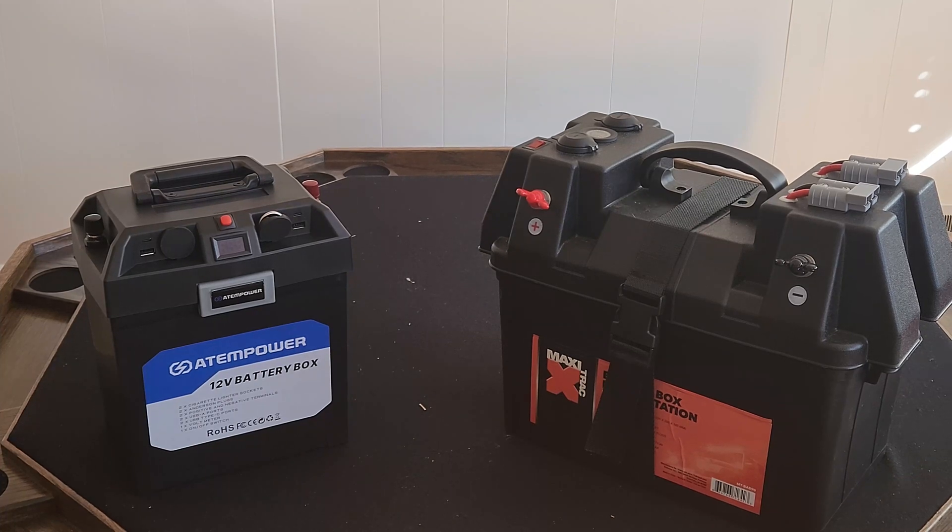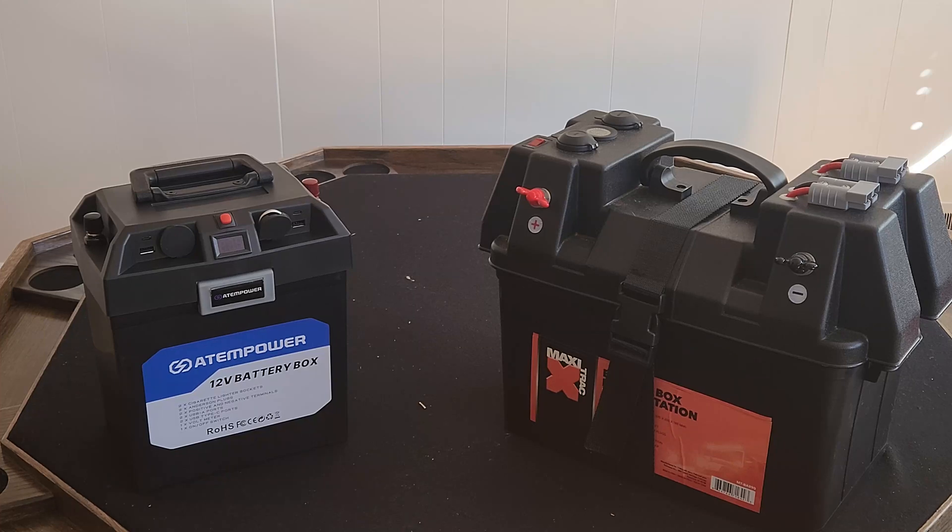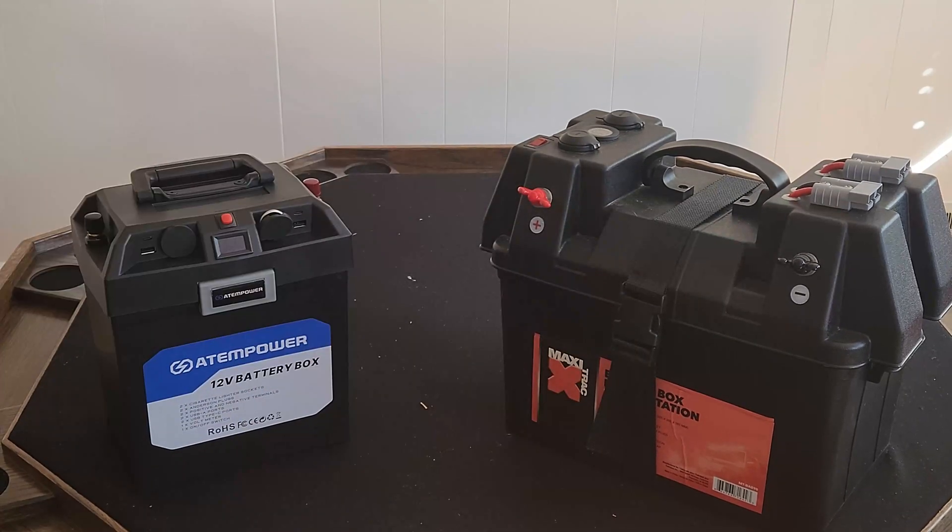Hey guys, welcome back to the channel. Been a little while since I had a video. One of the most useful battery packs I've built is this one on the right — it's a 12 volt LiFePO4, 110 amp hours, uses those long SOB cells. It has built-in USB, a 12 volt utility socket, and Anderson connectors on the right side. The pros: it's really useful. The cons: it's pretty heavy, and it uses a strap to keep the lid on.